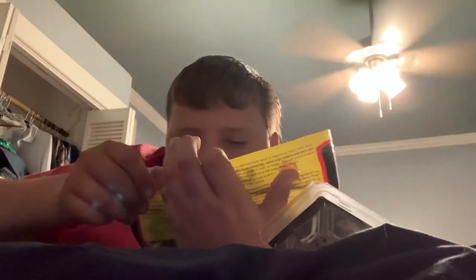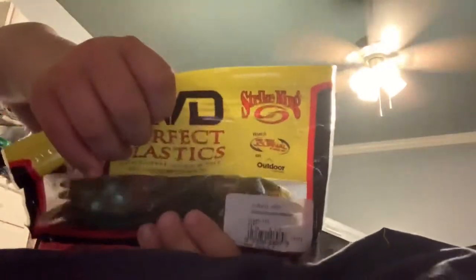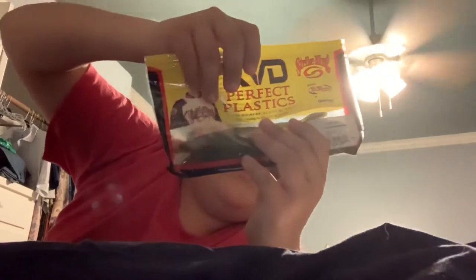Got some finesse worms. Looks like they're green and brown.